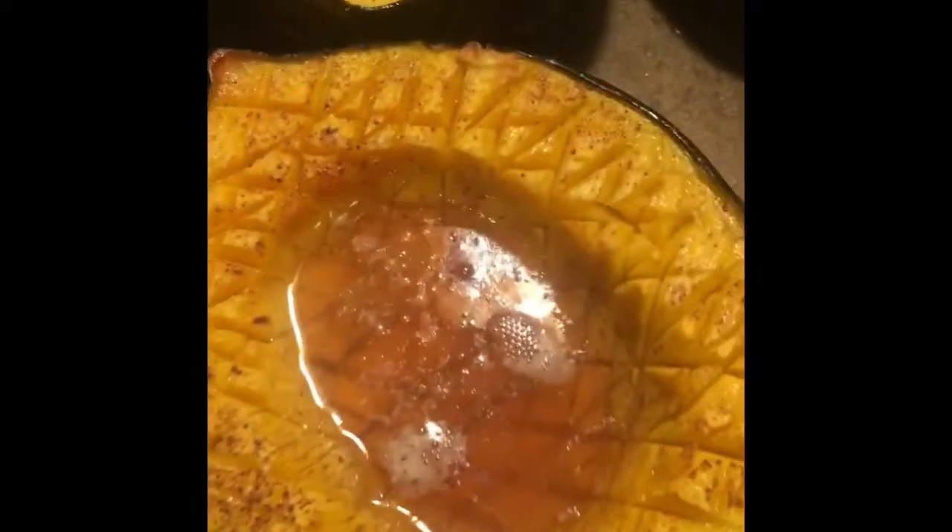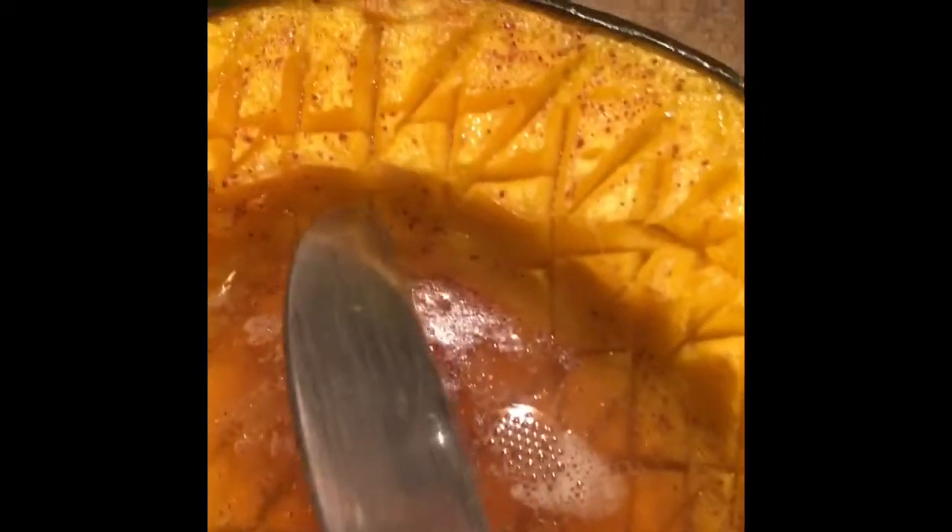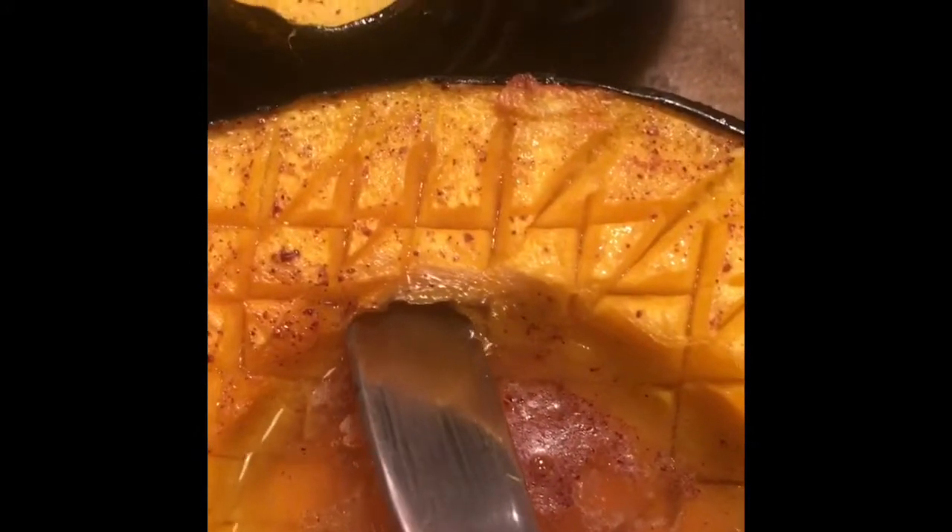Just take a butter knife or something and push it in, and when it reaches the edge of the squash you know it's gone through. You can feel it hit the outer part. Don't just do it down here — anyways, enjoy!